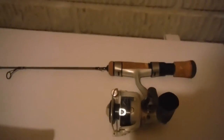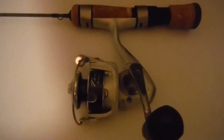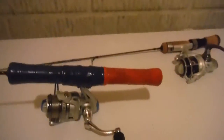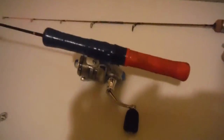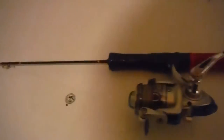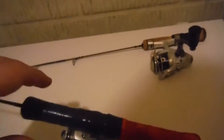Great rod — for small spoons and plastics. Got the Pfluger Trion on there. Next I have this really old rod — I don't even know the name of it. Great light action rod. For this I have the 13 Fishing ice reel. On this I'll just put little jigs like this jig on there. And those are my two main panfish set-ups.